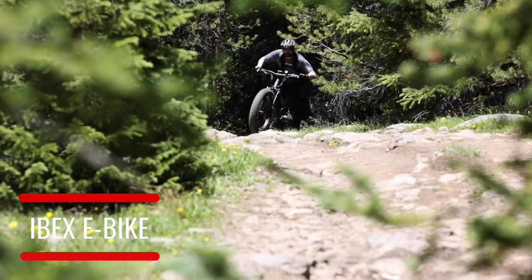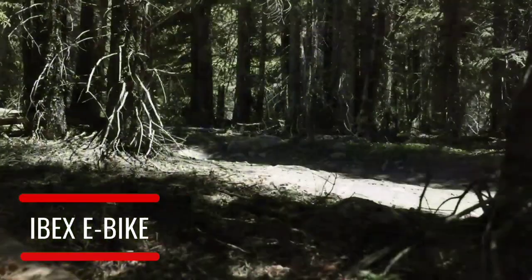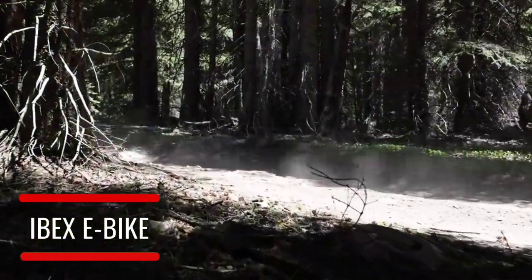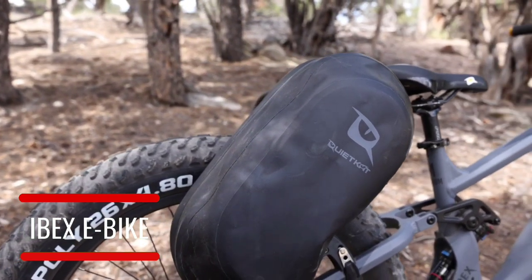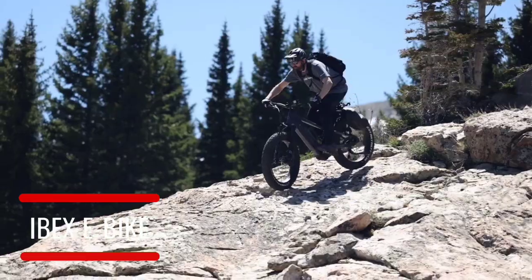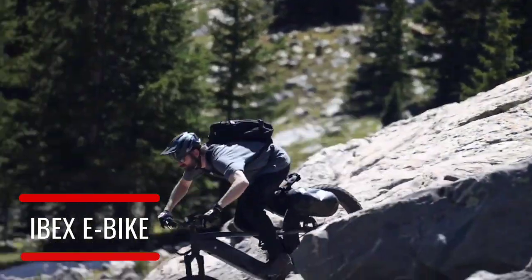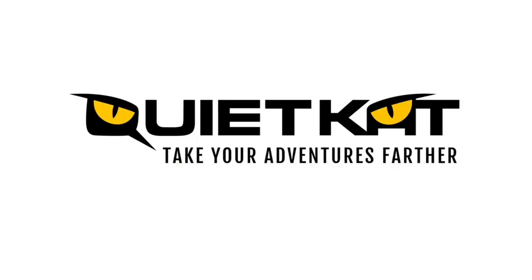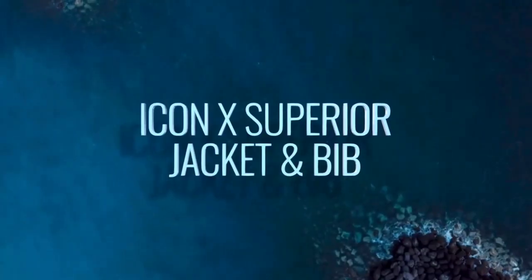4.8-inch fat tires come stock on the Ibex, and it's also compatible with Quiet Cat's new 29 by 3-inch wheel set for ultimate versatility and all-season performance. Compatible with our quick-connect system to easily carry more gear for all of your adventures — the all-new Ibex, the high-performance mountain climber from Quiet Cat.